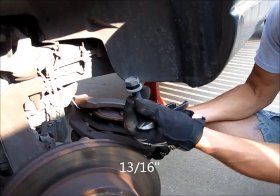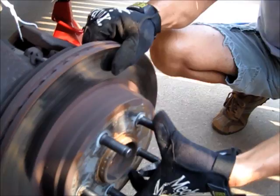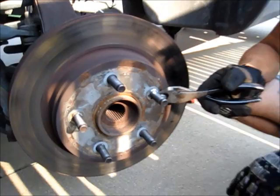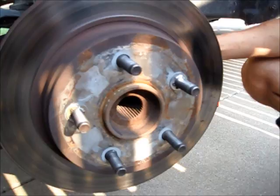There are two bolts that hold the caliper on — three-sixteenths sized — and the whole thing comes off. We've wired it up to the frame just to take tension off the brake lines. You can see the whole hub is sort of loose and moving. When you pull a wheel off you can see these clips attached to the studs, which indicates it came from the factory — so this part has probably never had a brake job.